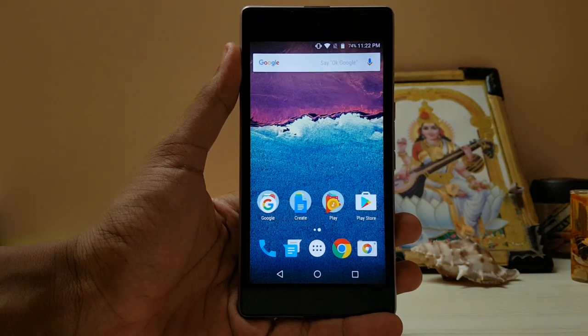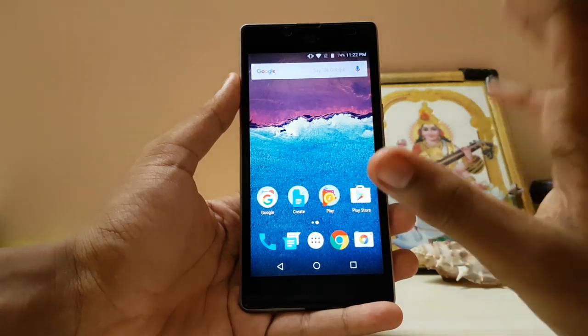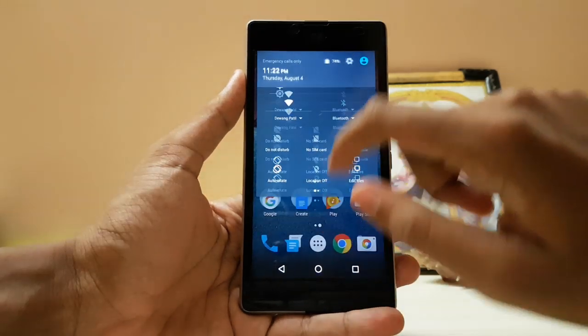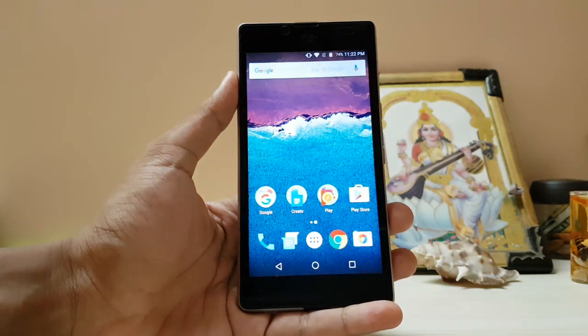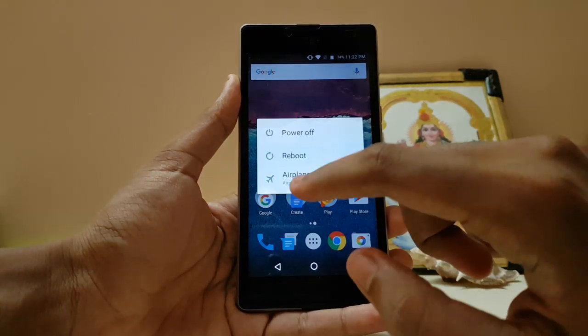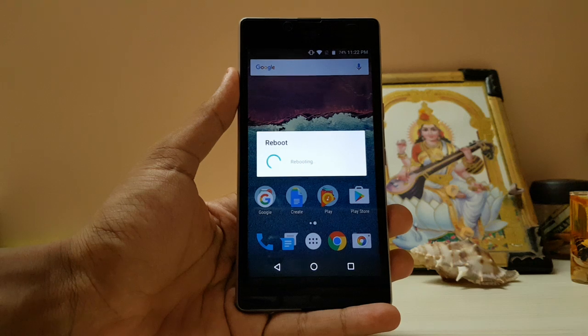Sorry for the brightness. I have not installed it yet because it needs root and custom recovery. I have chosen this Euphoria ROM running CyanogenMod 13 — it's the closest to stock Android — so let's just install it and reboot to recovery. You have to flash the specific zip.